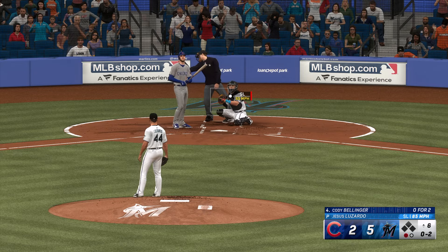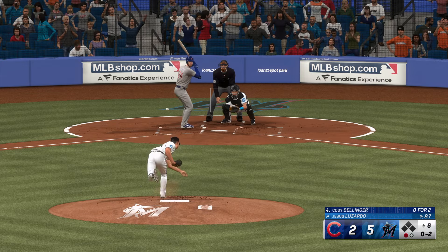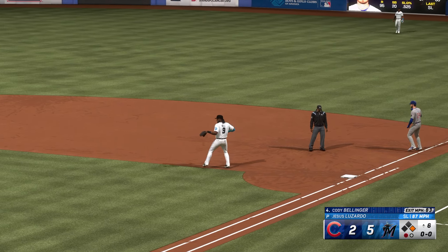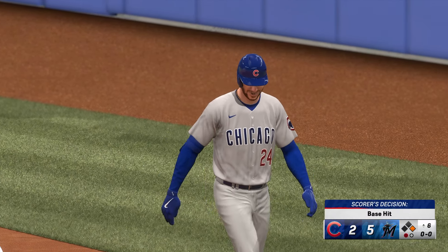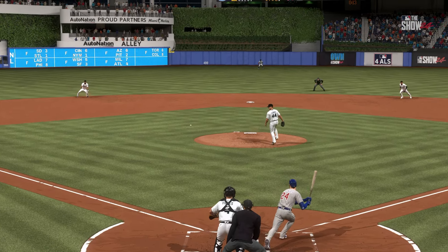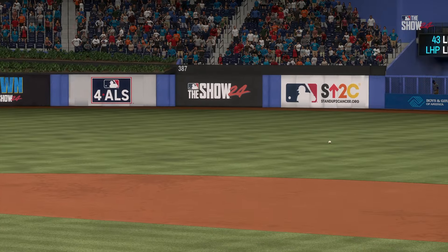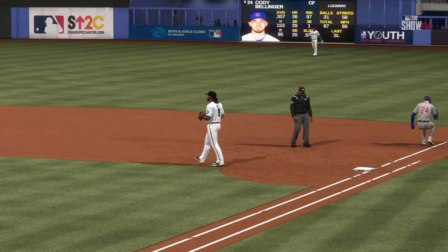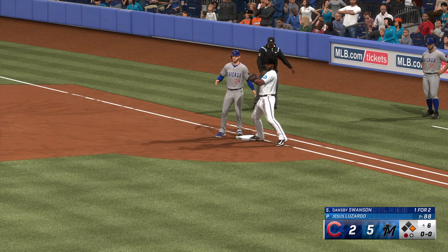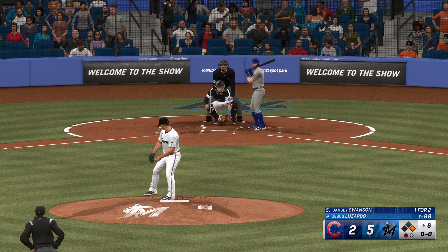Here comes Cody Bellinger — swing and a miss. This guy who grew up in big league clubhouses — got to be a nice feeling when your father played in the big leagues and he passes down all that wisdom. I can only imagine the comfort level for those kids who are fortunate enough to have a dad that played in the big leagues. Not in time — he's safe. From the time you're a little leaguer you're taught to hustle out of the box and give it a full sprint through the base. He didn't make great contact but the effort was there and he earns the base hit.